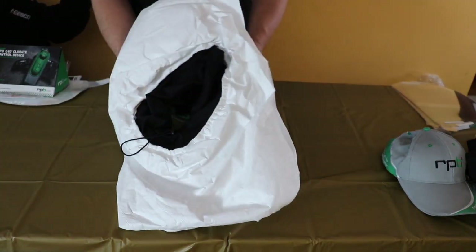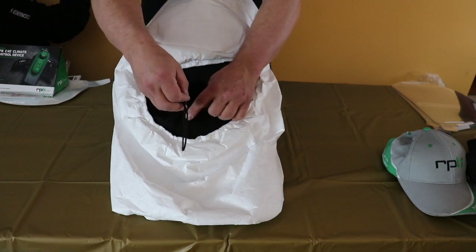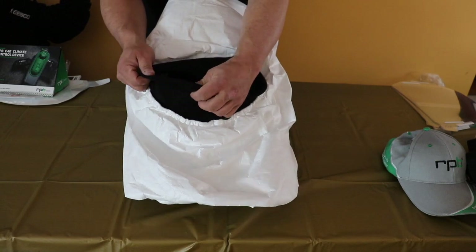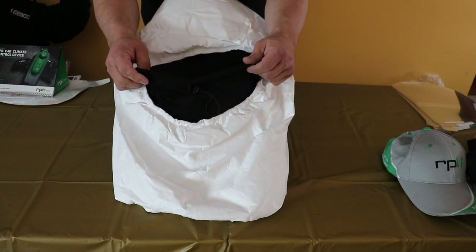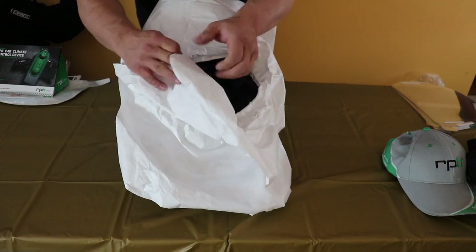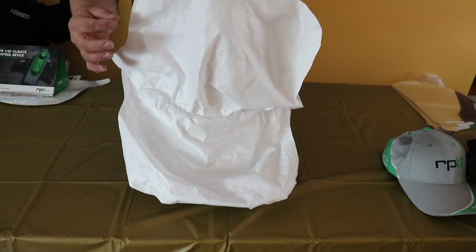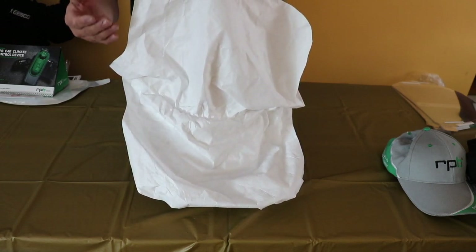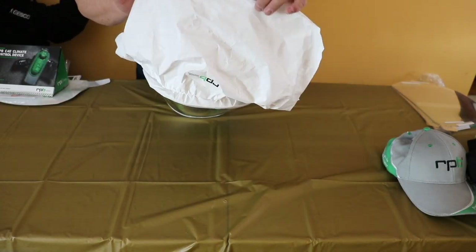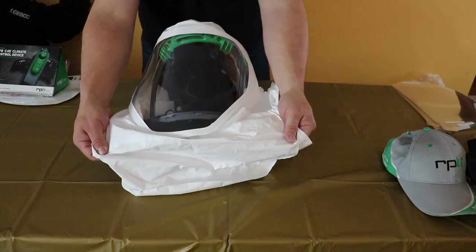Let's flip this over and look at the back side. You can see that there's an inner neck guard — it's pretty soft, a cotton-like material that you would cinch down around your neck. And then there's two separate cuffs: the first one would go down inside of your clothing, whether you're wearing a blasting suit or regular clothes, and then the outer one would go over the suit, over whatever you're wearing.